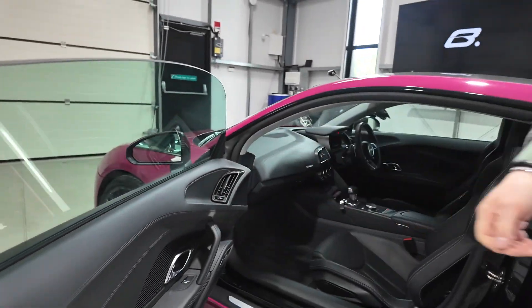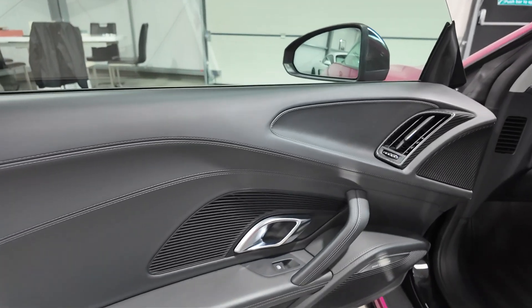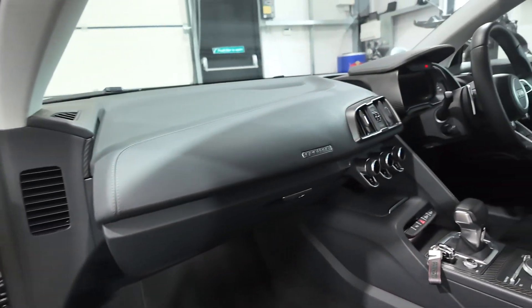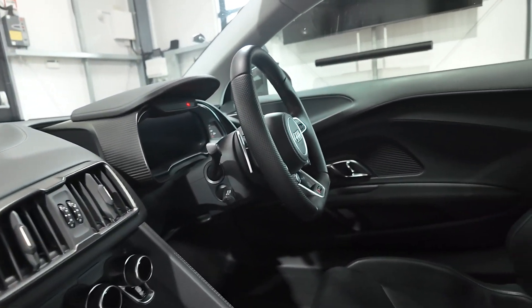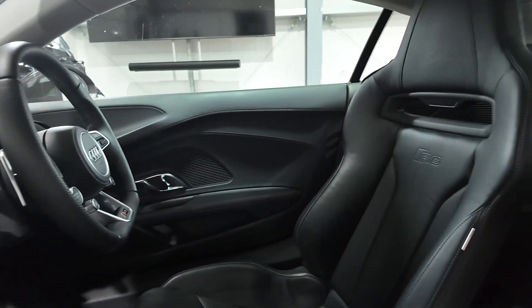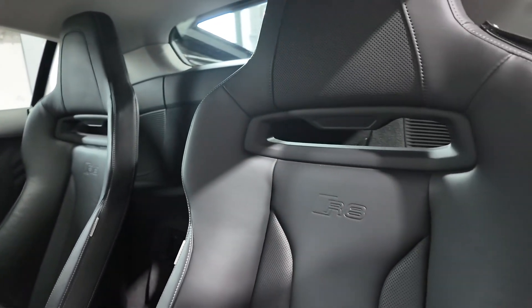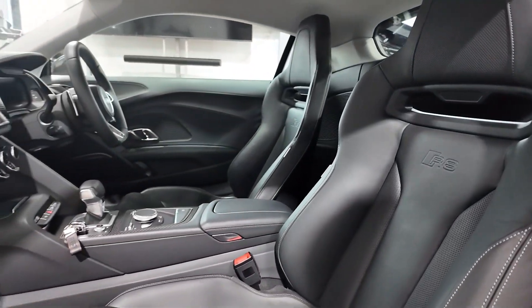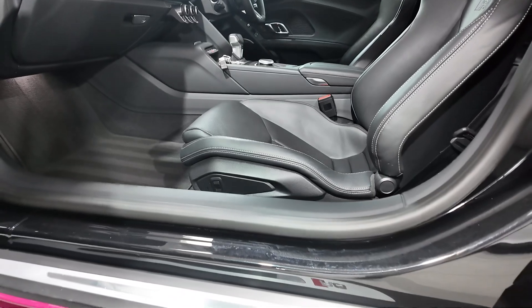Coming inside, you'll see the black leather interior throughout — beautifully presented soft leather all across the top of the dashboard, and extended matte carbon interior inlays around the dashboard and air vents. We've got the Recaro bucket seats with electric height adjustment, perforated leather, heated seats as you would expect, and the illuminated R8 door entry sills.